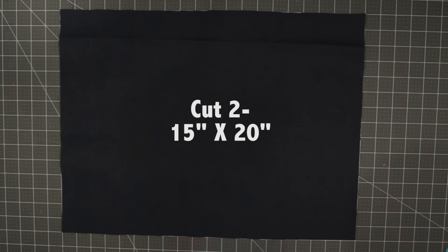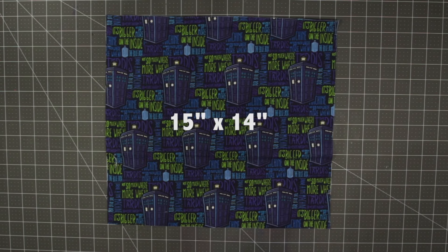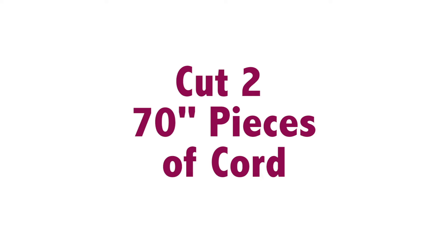You're going to start by cutting the body fabric of your bag. You need two pieces 15 inches by 20 inches of canvas or duck cloth — I prefer it because it's a heavy-duty material and your bag will just last longer. Then cut your front pocket material: one piece that is 15 by 14 inches. For your cord, cut two pieces that are 70 inches each.